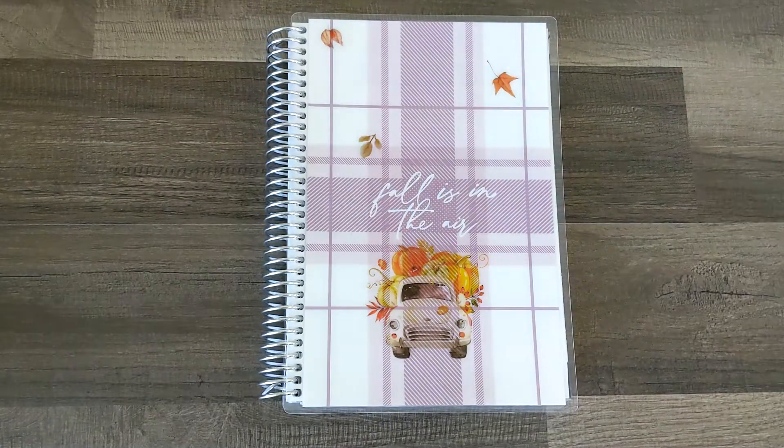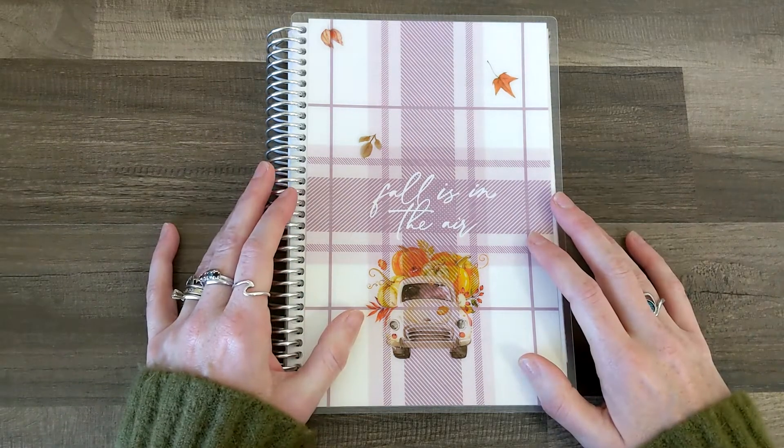Hello everyone, it's Alana. Thanks for coming to hang out with me and if you are new here, welcome, welcome and welcome to day 12 of Oh Really Ween. Today I am going to be making a fall journaling spread in my Erin Condren journal. So let's go ahead and jump right in.